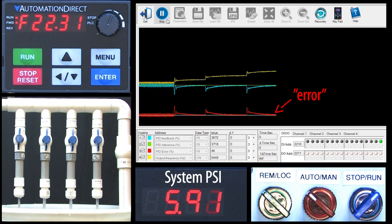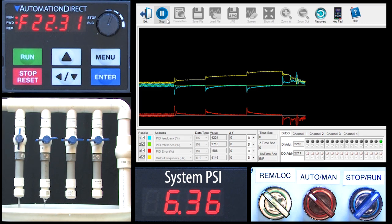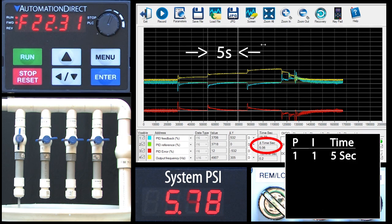PID is always trying to get that difference, or error, to zero — and it's doing a pretty good job. What if I rapidly close three valves like we did in part 1? PID sees that and automatically lowers the frequency to get the system back to 6 psi — exactly what we expect. That's really cool, but it's taking around 5 seconds to do it. And while that's a lot faster and more accurate than when we did it manually ourselves in part 1, you have to wonder if PID can do better than that.